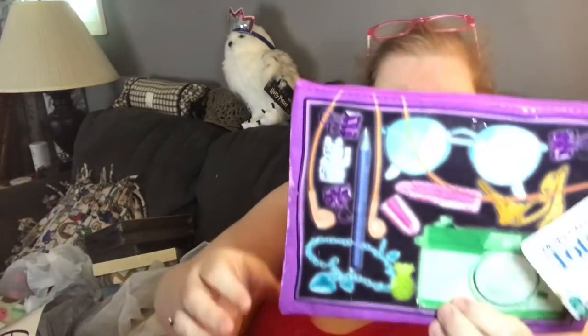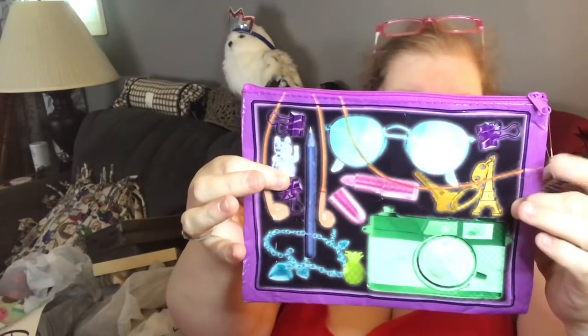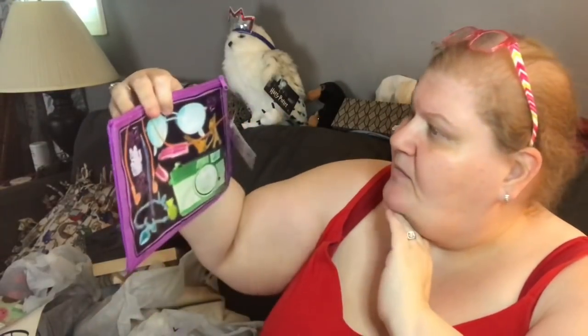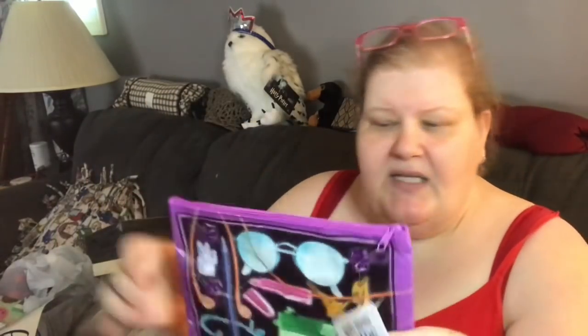I found this at the register and I do need it. I like purses that have big open spaces, but that's not great for keeping things organized, so I have little pouches. I love this one — it has a little camera, keys, lipstick, jewelry, headphones, a wavy cat design, sunglasses, and a pen. It's made out of the same plastic as a recyclable shopping bag, kind of.